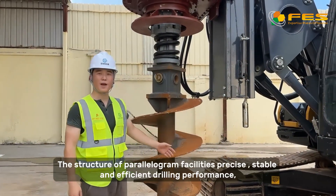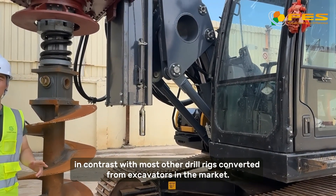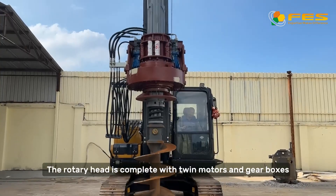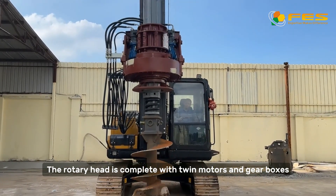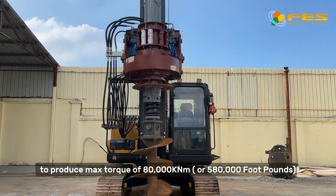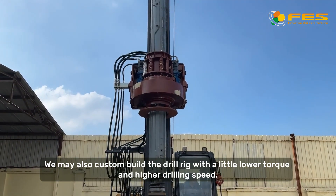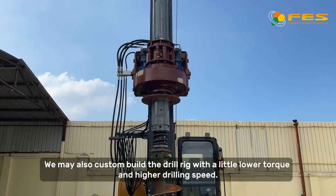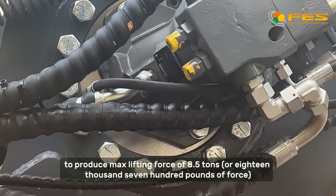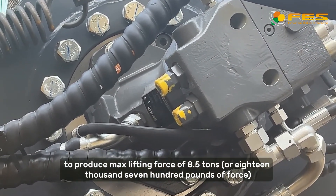The parallelogram structure facilitates precise, stable, and efficient drilling performance, in contrast with most other drilling rigs converted from excavators on the market. The rotary head is complete with drill motors and gearboxes to produce a max torque of 80,000 kNm or 580,000 foot-pounds. We may also custom build the drill rigs with a little lower torque and higher drilling speed, equipped with a Waxworth motor.